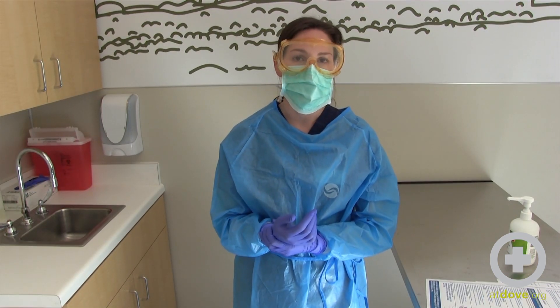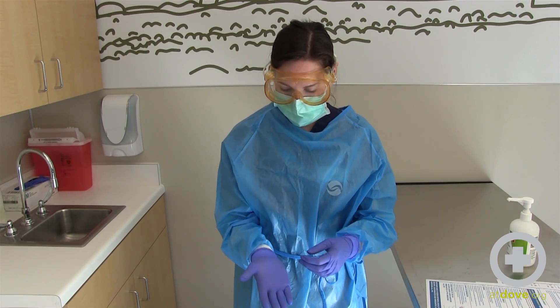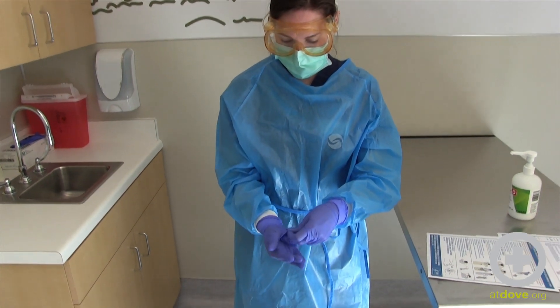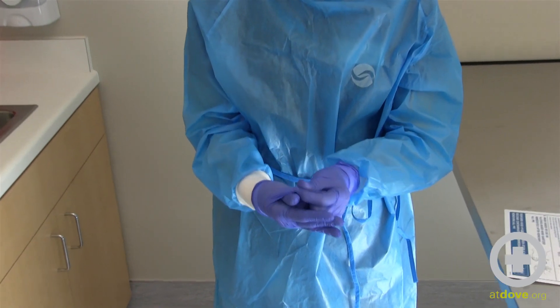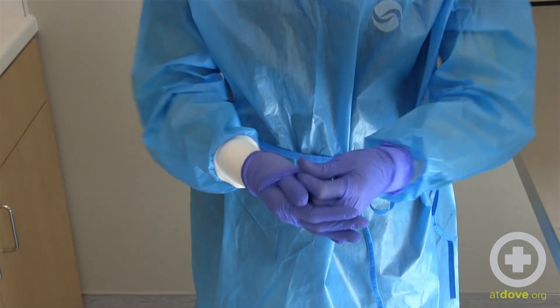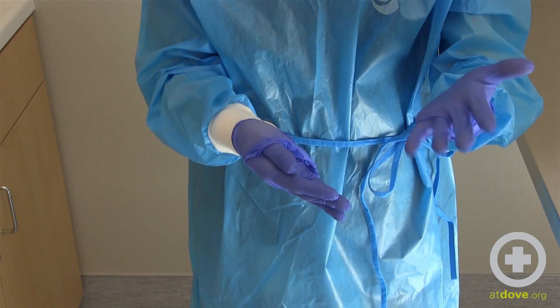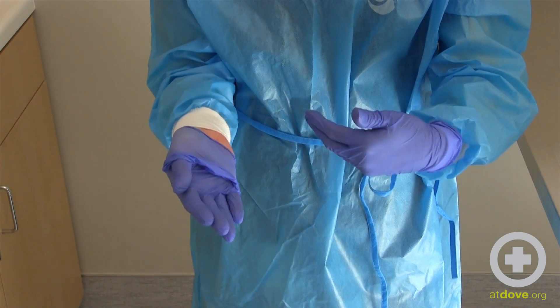In example one we're going to start with taking our gloves off. You will want to hold your palm out, carefully pinch your glove and start to work the glove all the way down. Remember that your glove and everything on the outside is considered contaminated, so you want to be careful not to touch your dirty glove to your clean hand that is slowly being exposed.